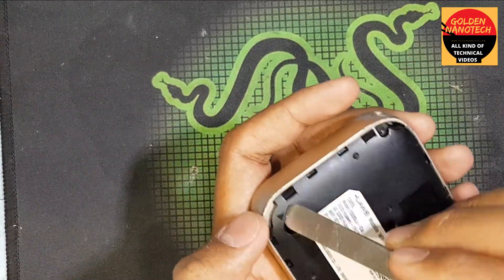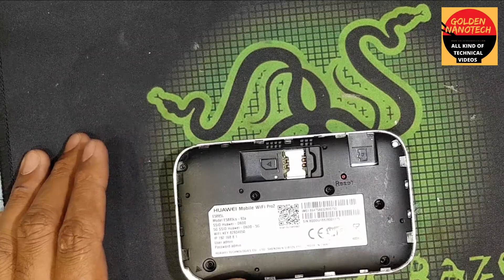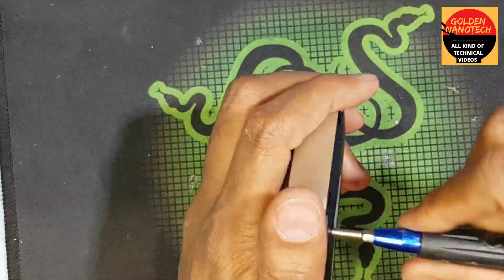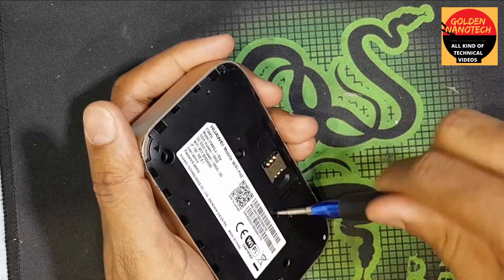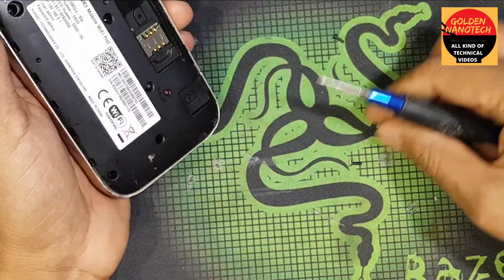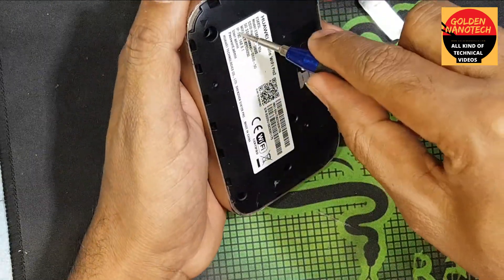You can see here there are one, two, three, four, five, six, seven — seven screws here. You have to remove these screws, so you need a star screwdriver. I remove these screws — you can see here. And you have another screw here.